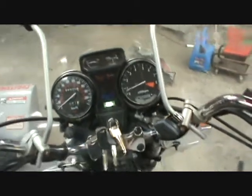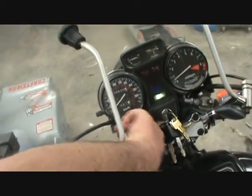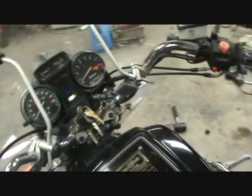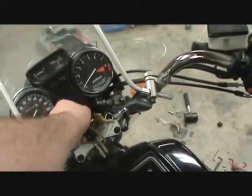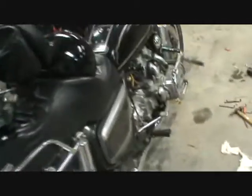It runs and idles — twelve dollars, and it passed another province's safety. There she is, choke is off, idles no problem. I've probably put about 500 kilometers on it since I got it, and it is a really fun bike. It's an 1100, which is a lot of motor for this bike, and on the highway it just powers now.